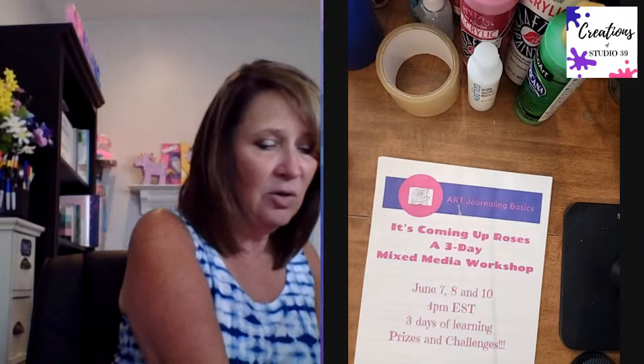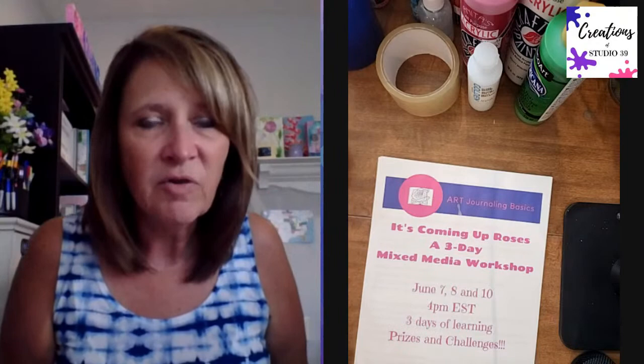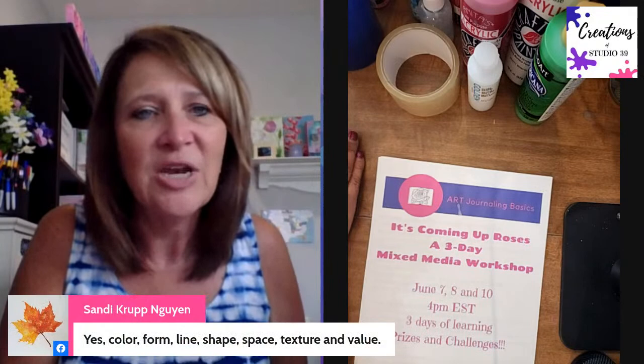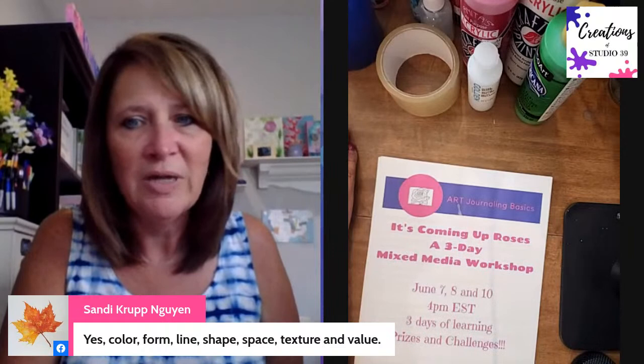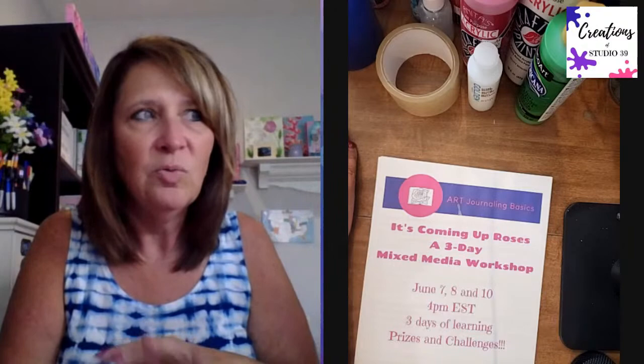Yvonne, I'm going to go ahead and give you the second Happy Mail envelope just for admitting this is a brand new idea. Sandy lists out all seven elements of art - she's got all seven there. Those are the elements you start with when creating art. Does anybody remember yesterday when we painted the papers what we started with? Before I tell you about the focal point, there's a technique I wanted to teach using packing tape. Tracy says we used words - yes, words were underneath as an intention.